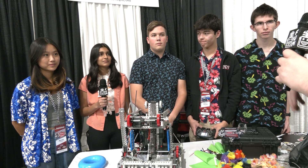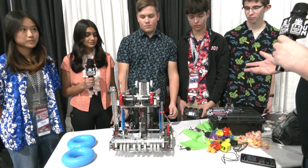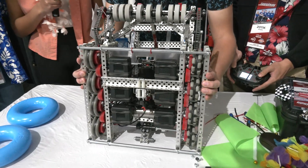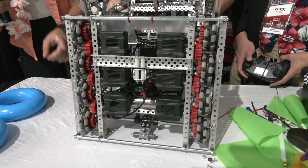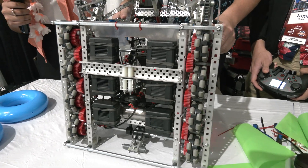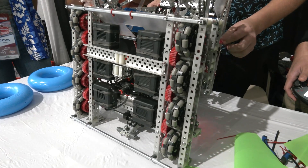We have Anishka and Luke here to talk more about your 600 RPM drivetrain. Let's take a look underneath — I'd love to hear more about why you went that route and how it's been working out for you. So we have a six-wheel drive made up of 2.5-inch Omni wheels with six motors, running 600 RPM with a one-to-one gear ratio.